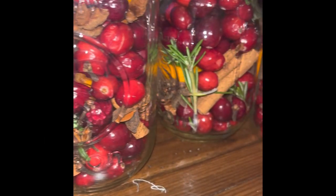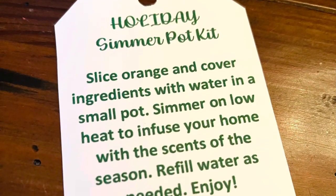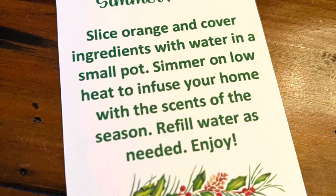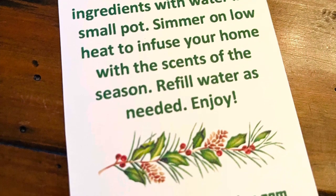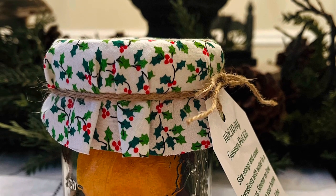If you decide to do the simmer pot for yourself at home, all you have to do is slice the orange, put all of the other ingredients, including the orange, in a small pot, cover it with water, and bring it to a simmer on low heat. And it will infuse your home with the scents of the season.